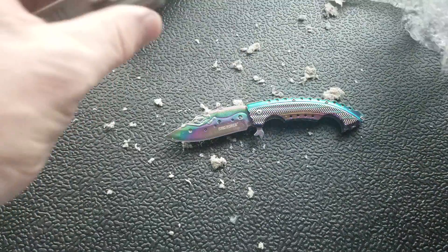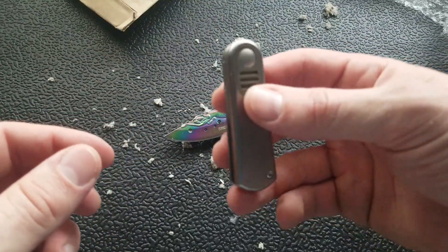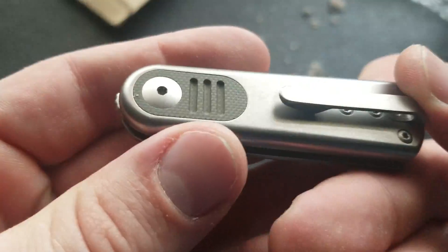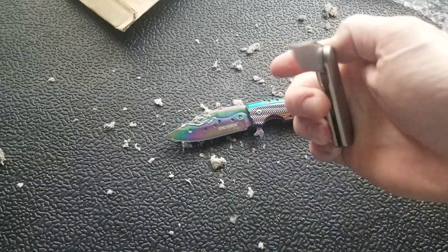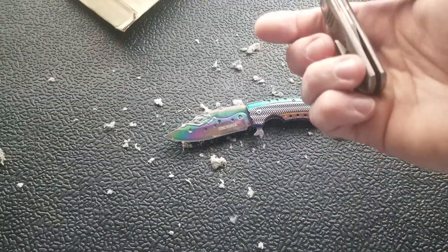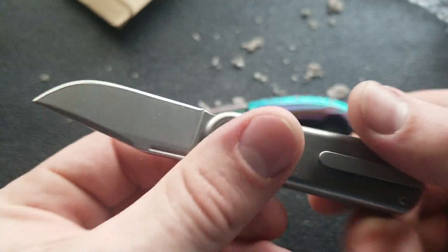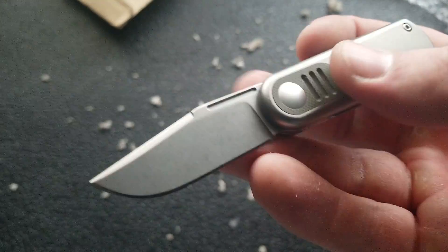Look at this little guy that I'm slowly getting out of here. Here's what we're looking at — very small, one of the smallest knives I've ever had on my channel. I like the simplicity right off the bat. Is it a front flipper? Is that what this is? I don't know what to think about this. I do like how simple this looks. This is very interesting.